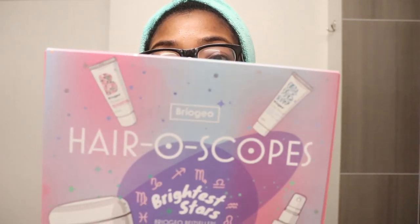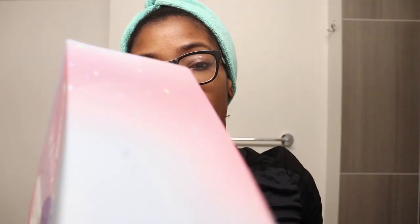Hey y'all, welcome back to my channel — or welcome to my channel if this is your first time here. My name is Latia B, and in today's video I'm going to be reviewing some of the products from the company Briogeo. I got this little kit from Sephora. You can get Briogeo at Sephora or from their website, and y'all, this stuff is not cheap.